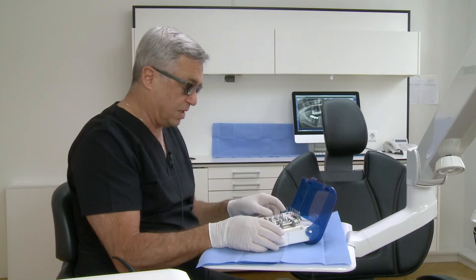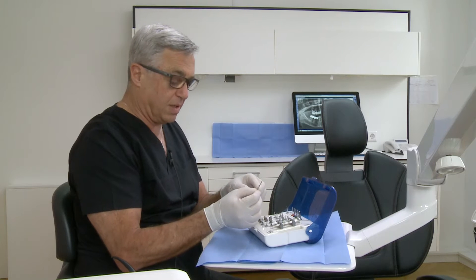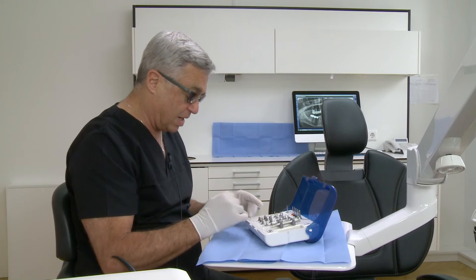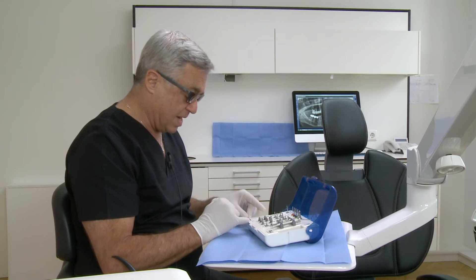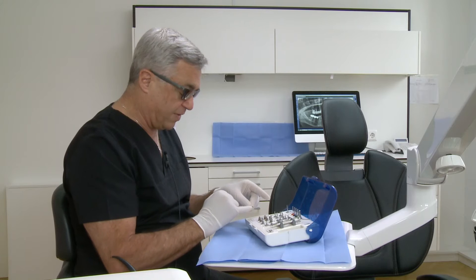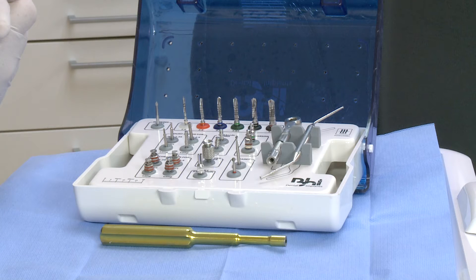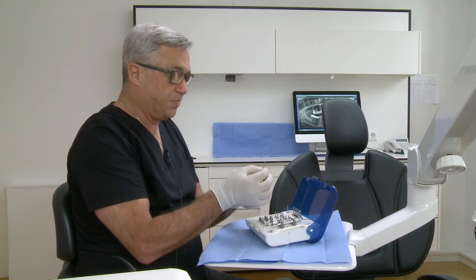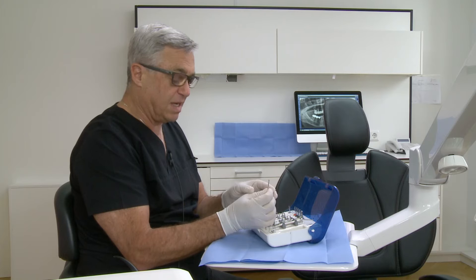After using the marking drills, the first drill from the system is a 2 mm pilot drill. Before we use the pilot drill, it is important to measure the lengths. There are lines on the drill which mark 6, 8, 10, 11.5, 13, and 16 mm. You have in the box a mm mark so you can measure the depth, so you are sure that there are no mistakes. It is a pointed drill and very accurate for the axis and for the depth.